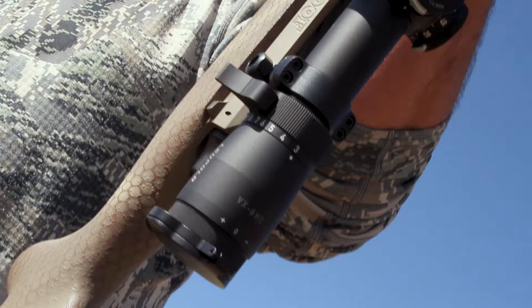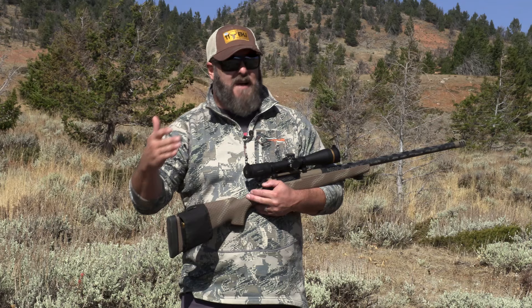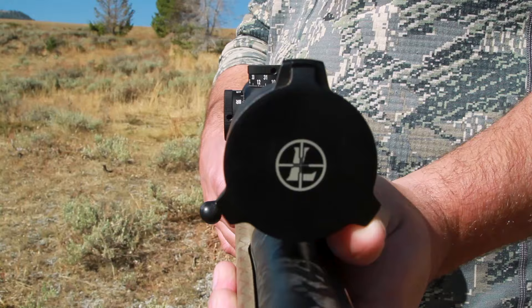As with all of Leupold's scopes, the VX6 lineup including this 3-18x44 has to go through the Punisher — that is Leupold's proprietary recoil simulation machine. It spits out three times the recoil of a .308 Winchester load, at 5,000 repetitions. I'd say these scopes are pretty tough. They've been perfect for me, with no point of impact changes whatsoever. Tough as nails.